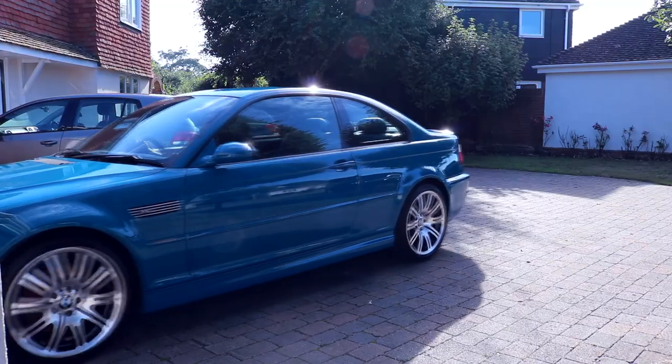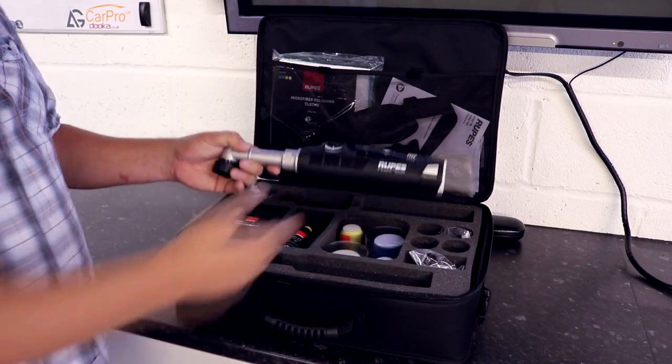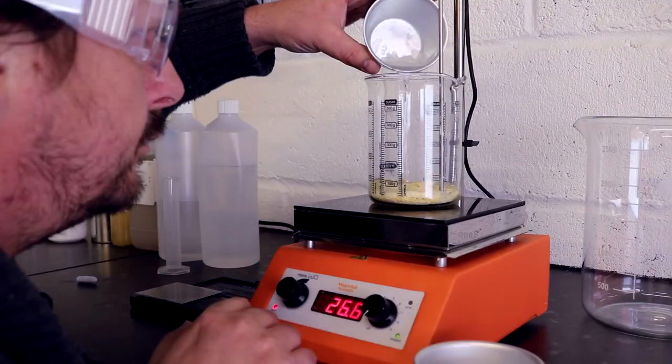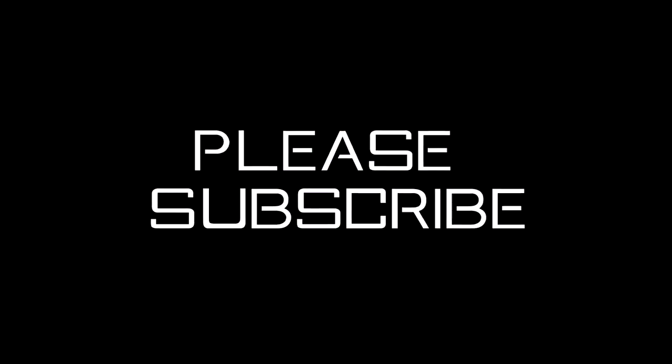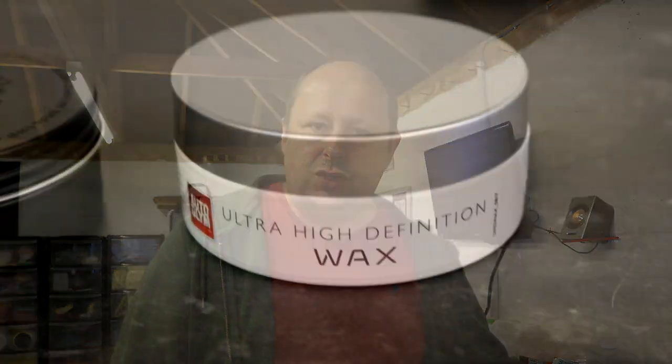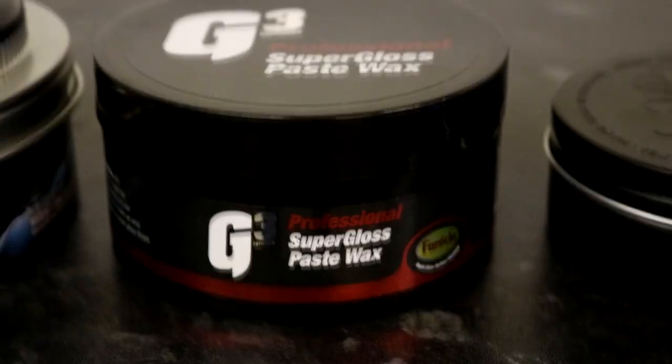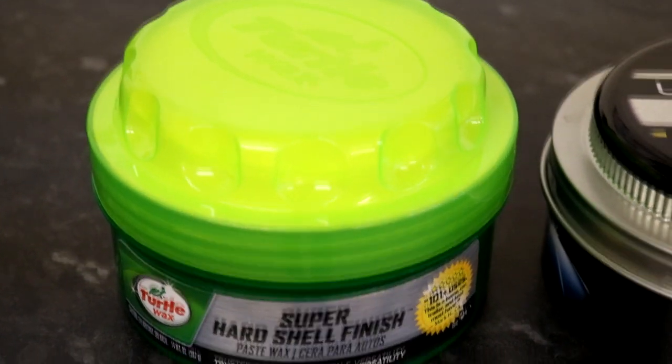Welcome back to the Forensics Detailing Channel. In this video we're going to be taking five of the main paste waxes that you can buy in Halfords, testing them to hell and back and giving you the results. The five products we're looking at are: Auto Glym High Definition Wax, Meguiar's Ultimate Paste Wax, Auto Finesse Essence, Farecla G3 Super Gloss, and Turtle Wax Super Hard Shell Finish. Let's get started with the comparison.